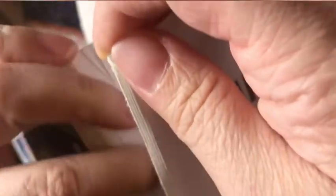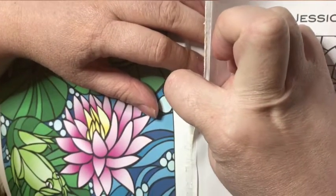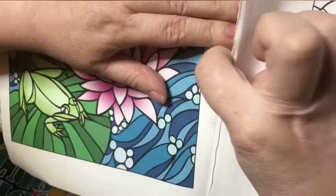Look, see how the glue is separating right there? The book is coming apart right now. Go down as far as you can. If you see it starting to rip the book, that means you're going to want to melt the glue again. This is as far as I can go.